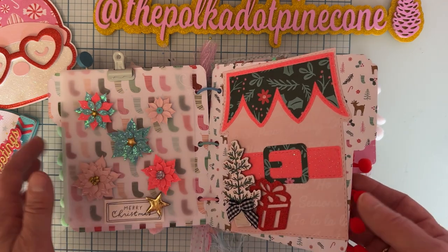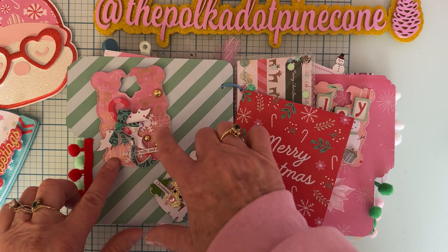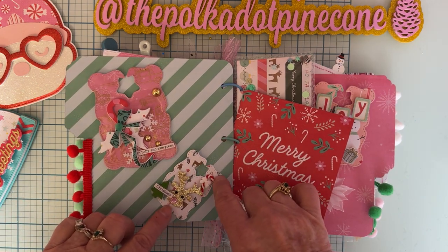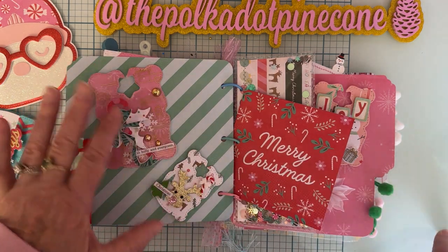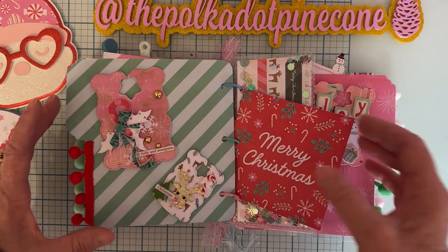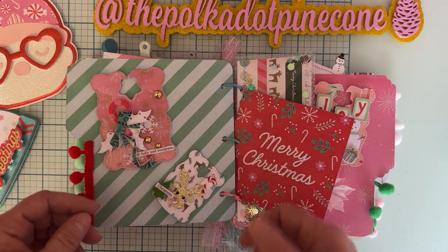There's some pom-pom trim on this one. On this side I attached a couple of the star closure tag sets — I love these — with just a glue dot, so they're barely attached and the person can take them off and use them. They can use the embellishments and then go ahead and use the album if they want to make it an album.